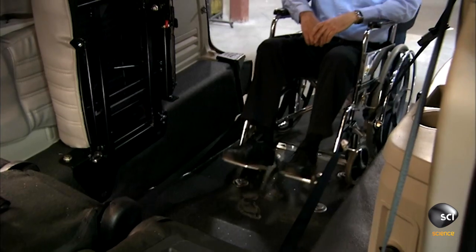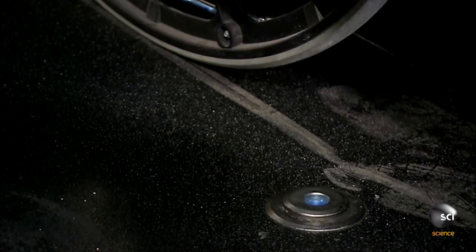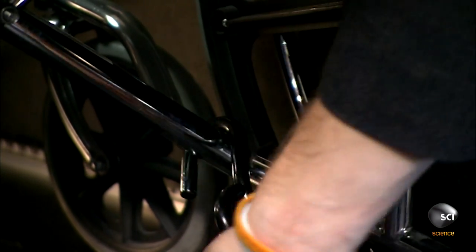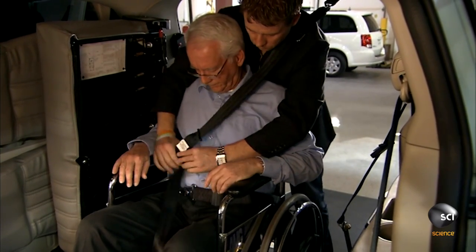He wheels the passenger into the van, locks the wheelchair brakes, and ties the chair to the floor. There are standard seat belts to fasten, and then it's time to sit back and enjoy the ride.